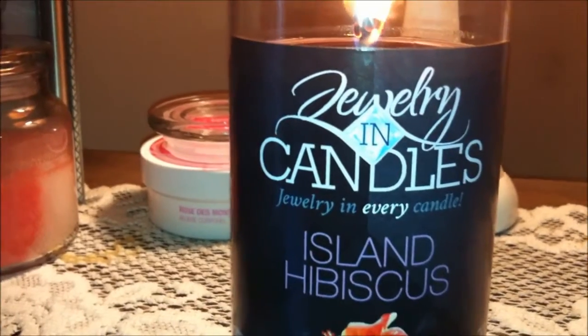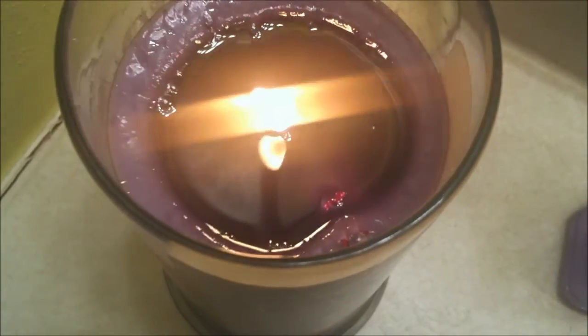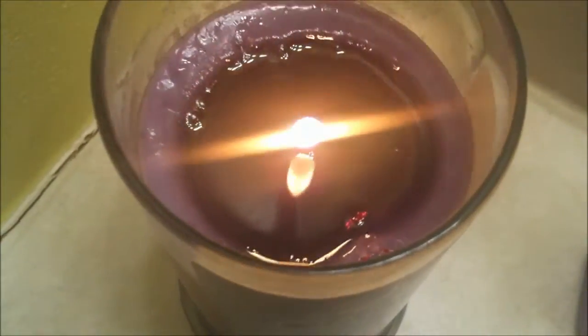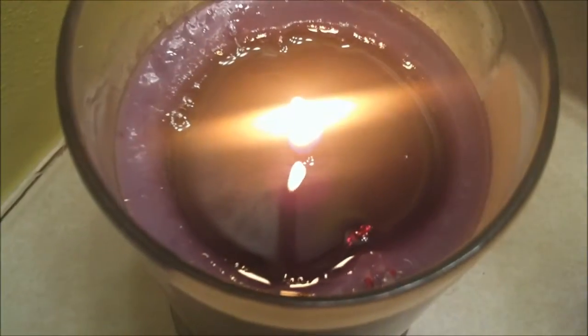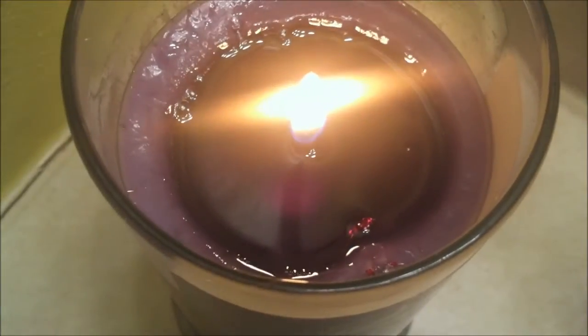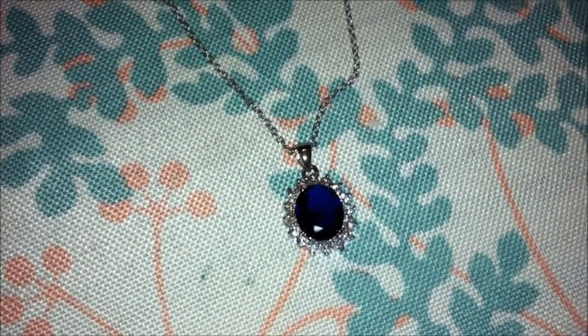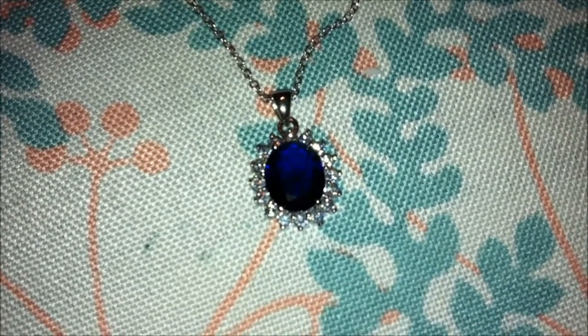I will check in with you guys a little bit later when I find the piece of jewelry. So I moved this candle to my bathroom because I just wasn't getting a really good scent throw in my living room. And as you guys can see, I see a little bit of the jewelry coming out. Here is the beautiful necklace that was found in my candle — I absolutely love it, I think it is gorgeous. I've worn it to work already, and it's just beautiful.